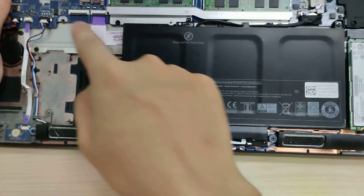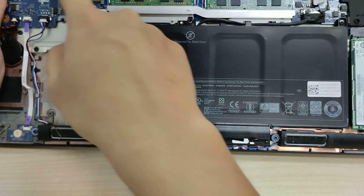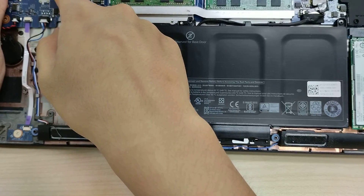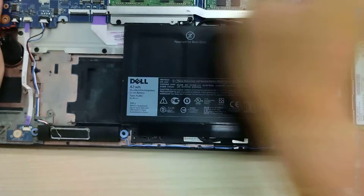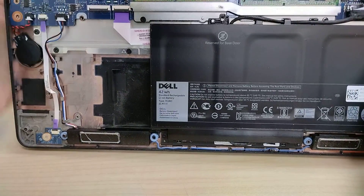We got our spare ribbon cable, and a spare spot here for a WAN or HCA device. SD card, SIM slot — and that is our wireless card.